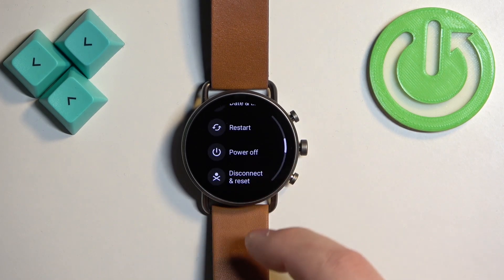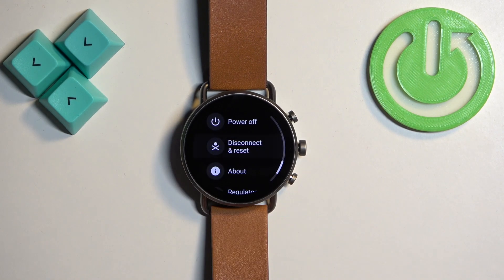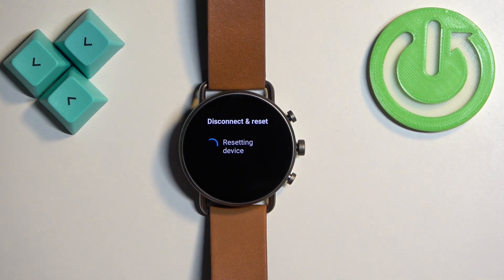Here, find the option called disconnect and reset. Once you find it, tap on it, then scroll down and tap on the check mark to confirm and start the resetting process.